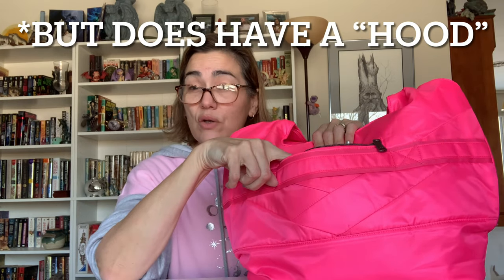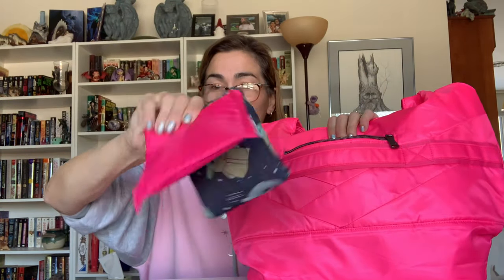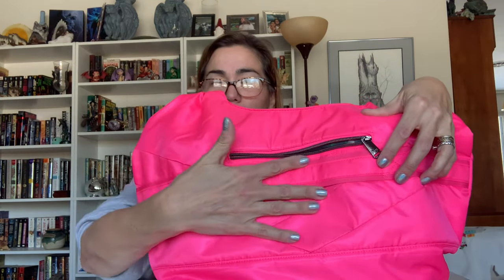Moving on to the back of the bag, you'll see another very nice zipper pocket with no other internal organizational features. It is smaller than the front pocket, and basically what I keep in here are my two reusable totes.